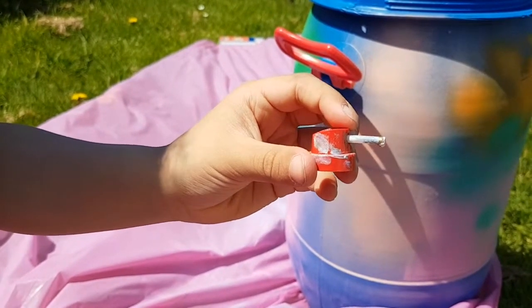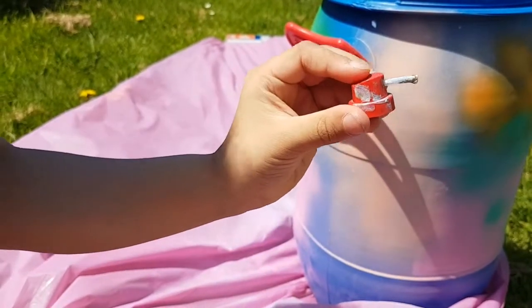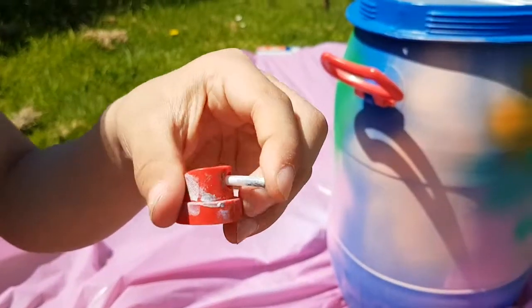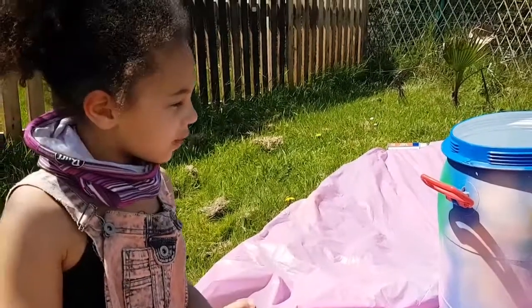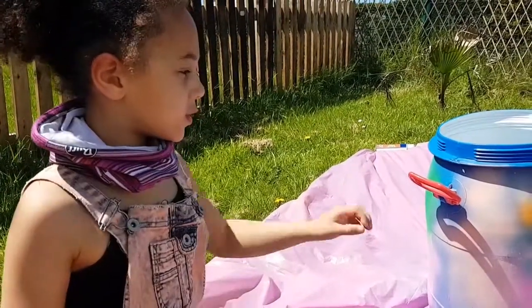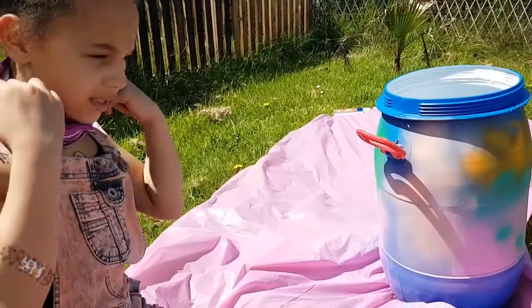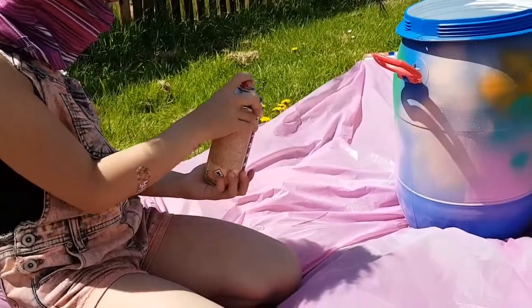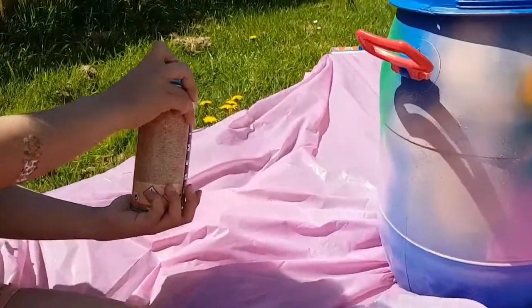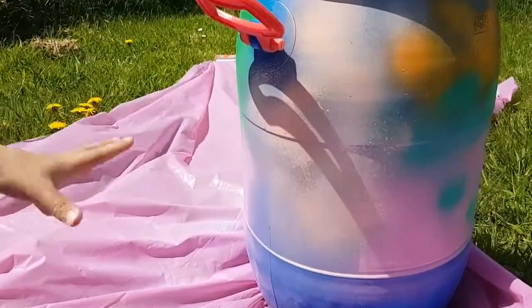This one's got a long nozzle and you can get it from special spray paint shops — it's about two to three centimetres long. Now we're going over the drum with all different colour speckles so we can keep our nice blue colour. Hold it about 30 centimetres away and press lightly.